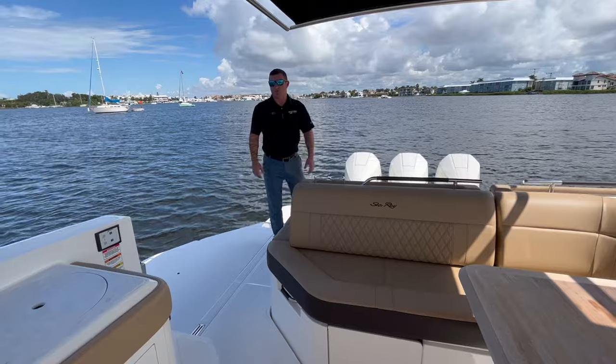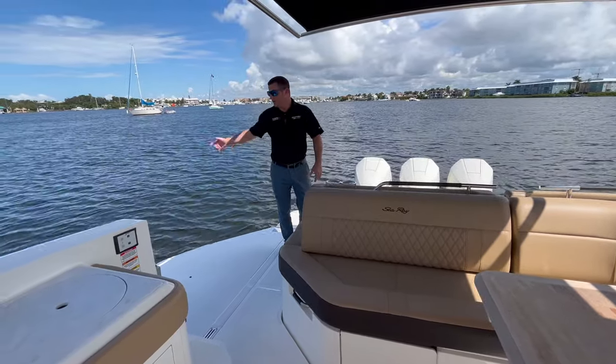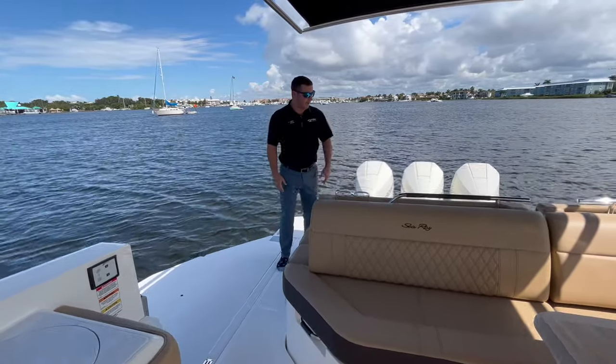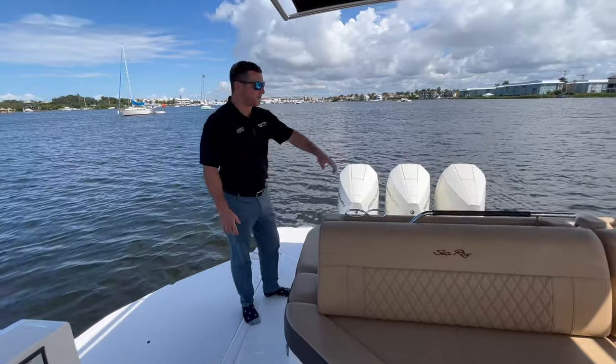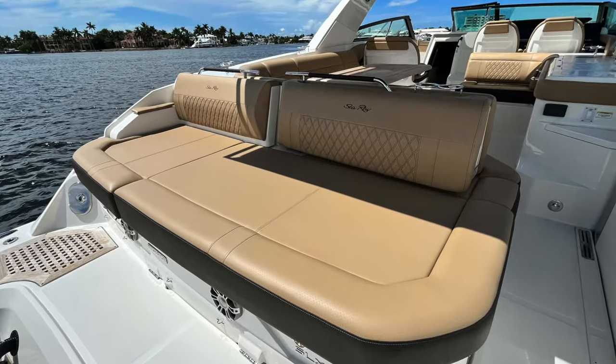One of the impressive key features on this 400 SLX is a drop-down swim patio that sits flush with the water, making it easy for swimmers to come up, grab lunch, or stay in the water. We also have aft seating back here with a beautiful sun pad that seats four adults comfortably, faces the back, and lets you anchor and look at the pretty beaches.